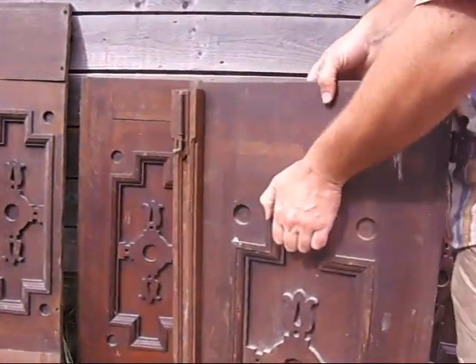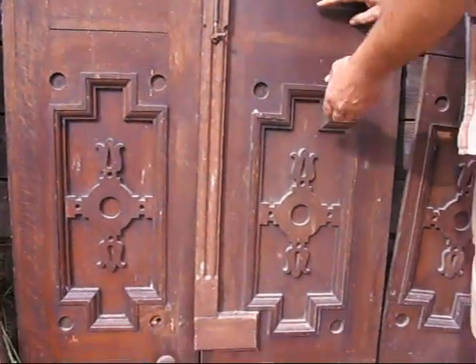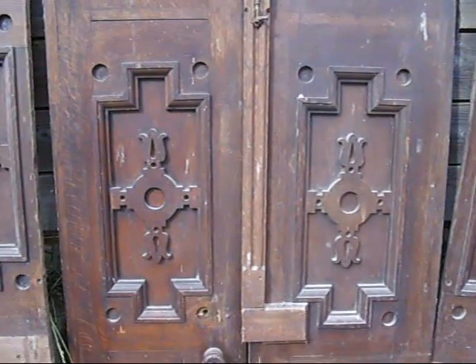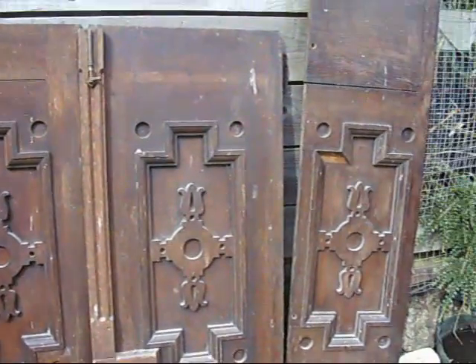If you had an incredible hatch for a dining room, they would look amazing, wouldn't they? Or cupboard doors — they really, really could make someone's home look outstanding.